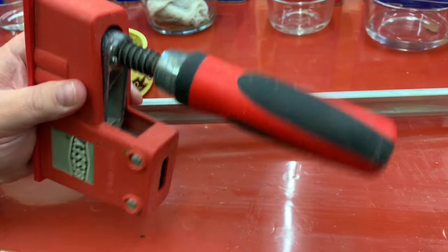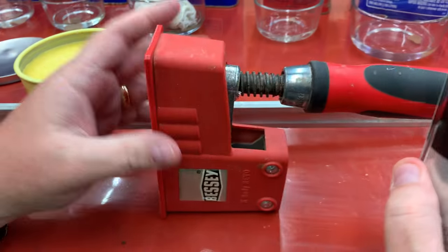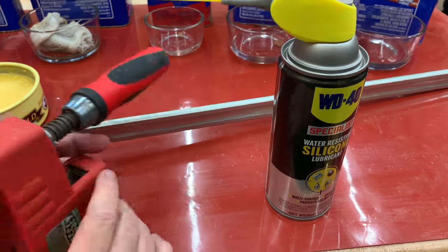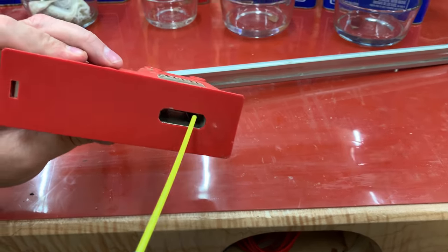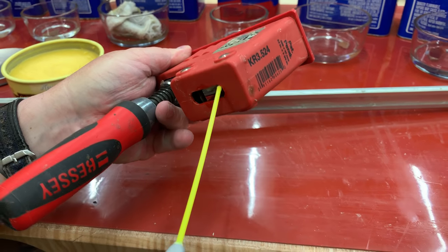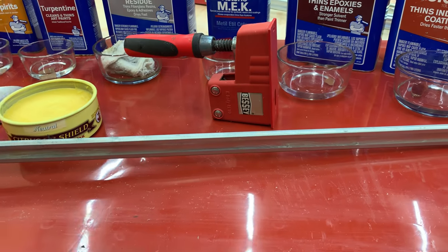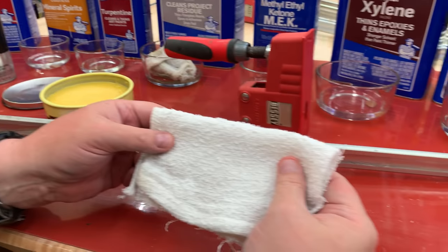I also need to get some lubrication in the slot on the clamp head where the bar is going to ride, and I don't want to use oil because I don't want to ever stain my wood. WD-40 makes a silicone lubricant which works fantastic — it stays bonded to the metal nicely and allows the bar to travel really smoothly for a long period of time. I'll put a little bit of this in both sides of the clamp head. This stuff is actually pretty cheap — I think it's about five dollars for a can and it can last me a year or two, so it's a pretty good investment for a lot of things in your shop that need lubrication.